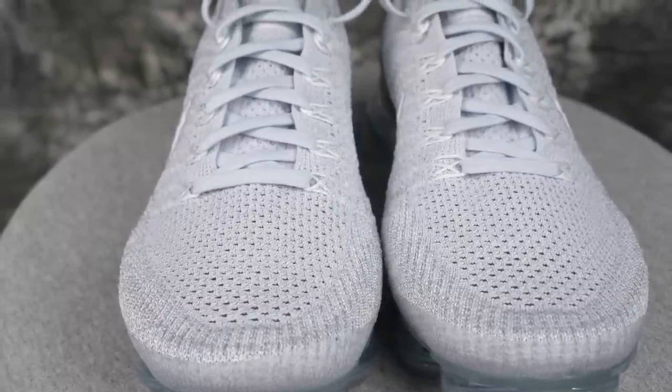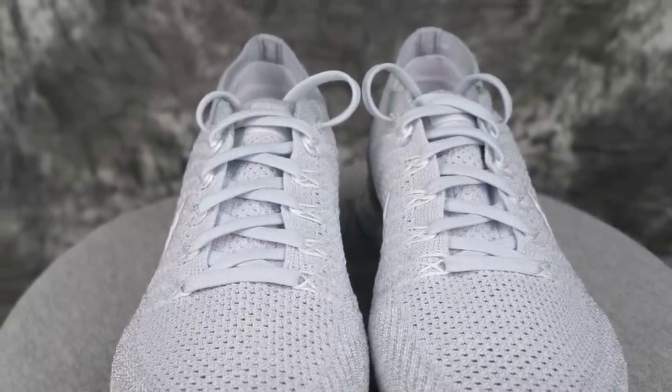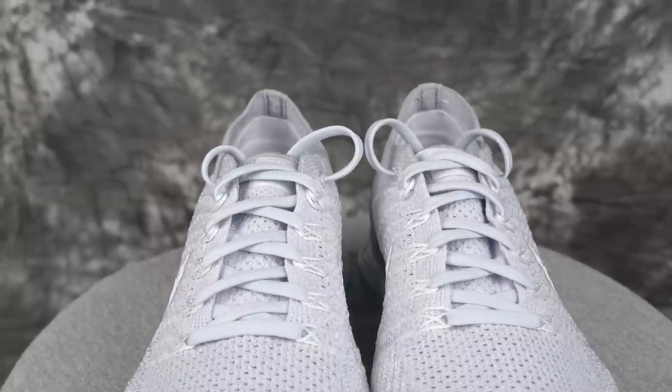Fit was good — go down half a size. Really really good fit because the material is super soft and stretches over your foot. Lockdown was good too, but just for running. When you're doing lateral movements like crossovers and cuts, your foot's going to slide off the footbed. So it's not good for basketball.